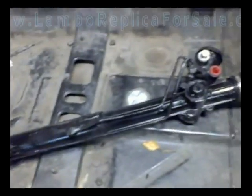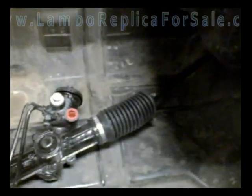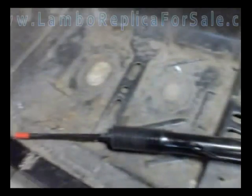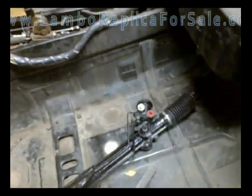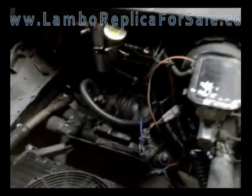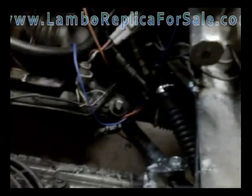This is the rack and pinion system from a 96 Chevy Camaro, and that's what we use to convert this to power steering. We use a Toyota MR2 power steering pump — that's the pump we use — and we can get power steering out of the Fiero donor car.